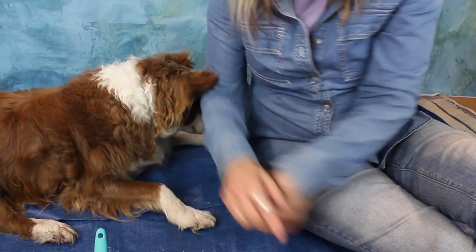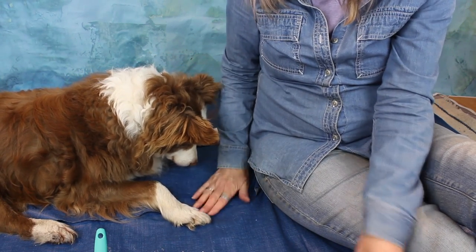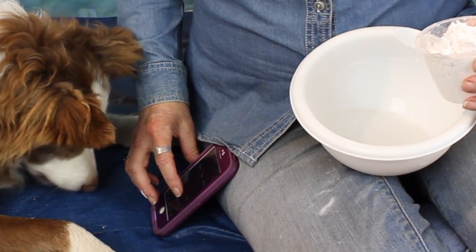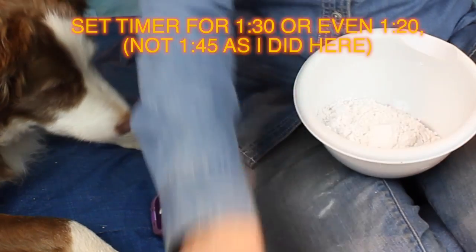I've read that using a water-based hair cream can work to fill the tiny gaps between the fur. One brand recommended is called cholesterol, which I haven't tried, but you might test whatever conditioner you have on hand. You need to set the timer right when you add the mixture — about one minute and 20 to 30 seconds is probably best.